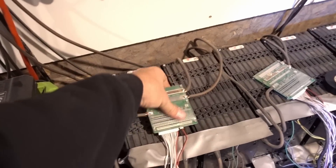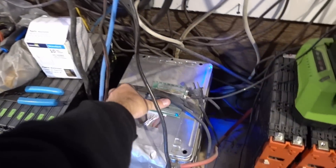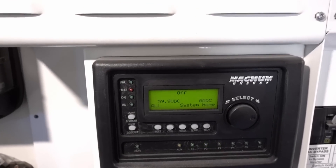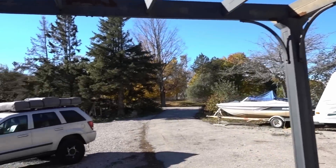Checking the BMS — they're all cold to the touch. There's dust because we're sanding, but yeah, all cold. Let's go take a look outside and see the new solar panels I added.